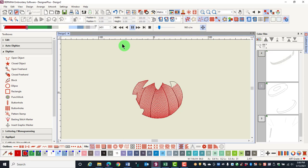If you wish to pause the stitch out, click on the pause button, and to resume stitching, click on play. By moving the arrow on the right, you can change the speed of the virtual stitch out.